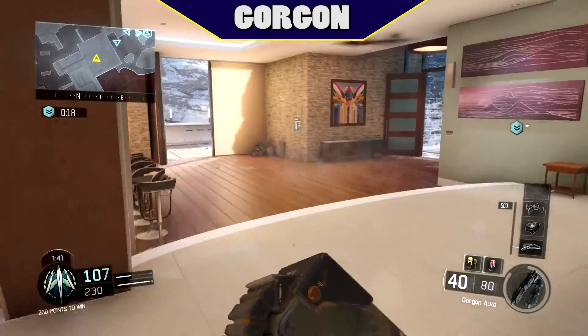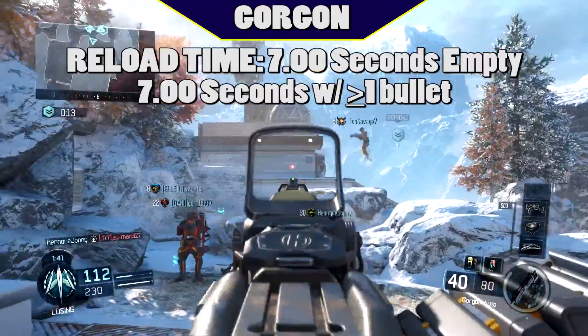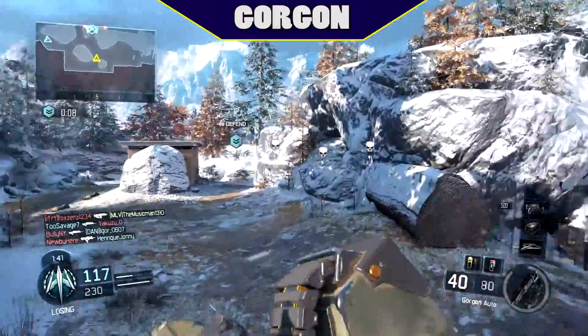Like most other LMGs, reload time on the Gorgon is 7 seconds, and that's both on an empty mag and with bullets left in the chamber. If you need to reload, be sure you're in a safe place to do so.